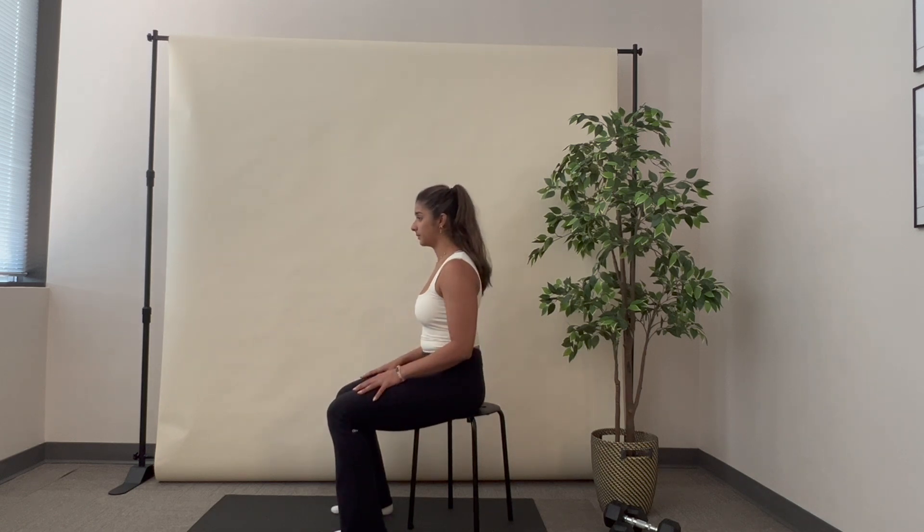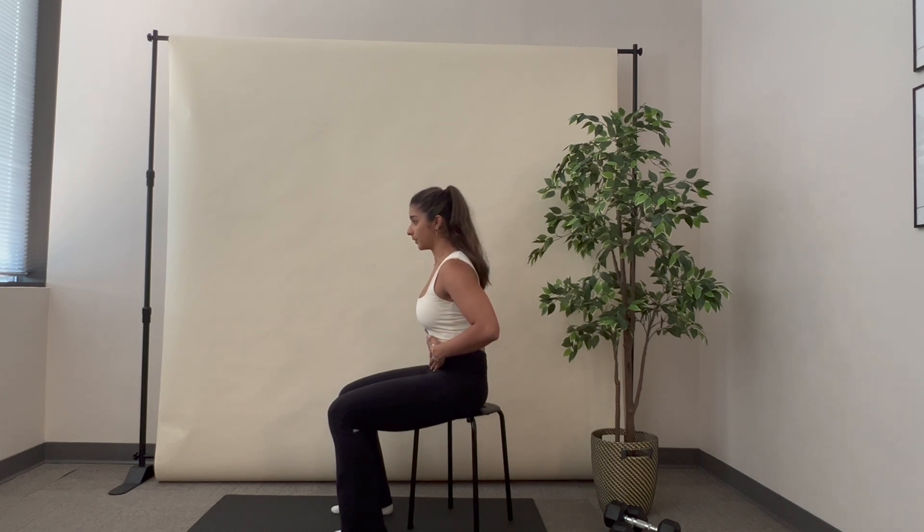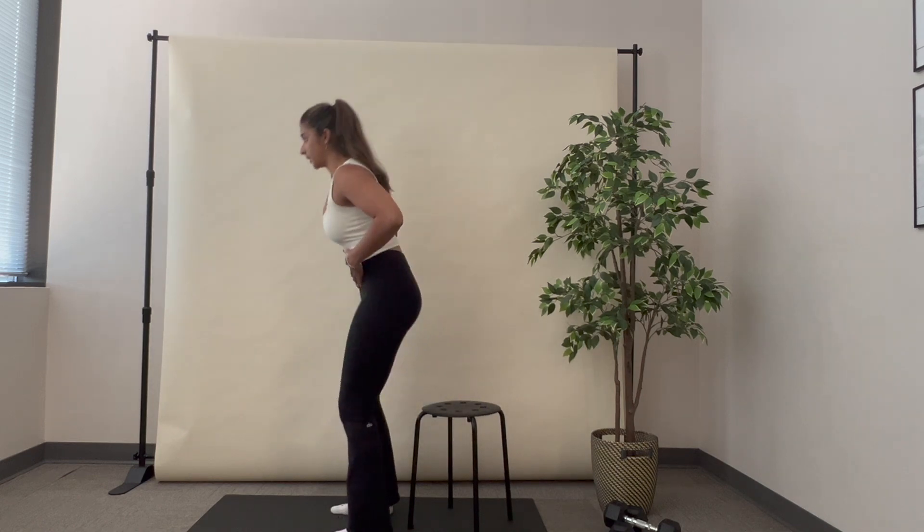Breathing in. Exhale. Feel the TA engagement and move into standing.